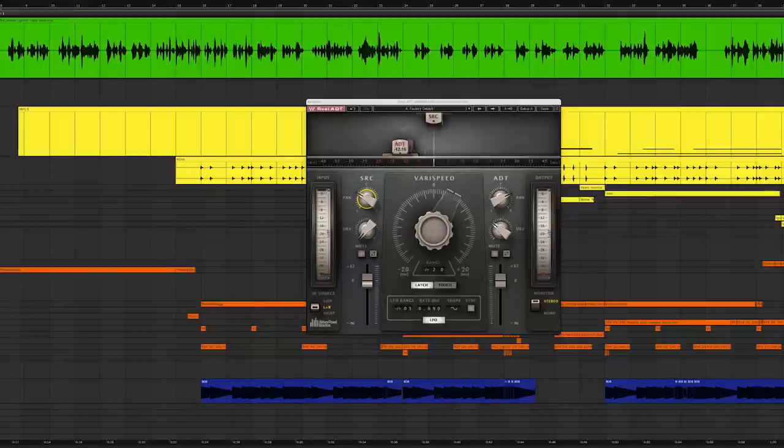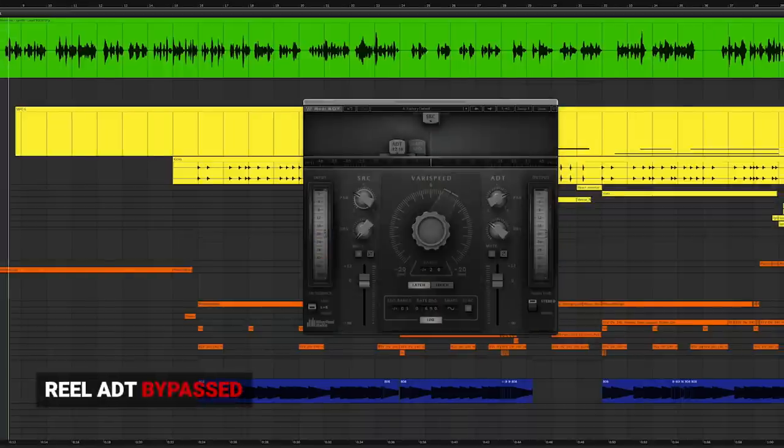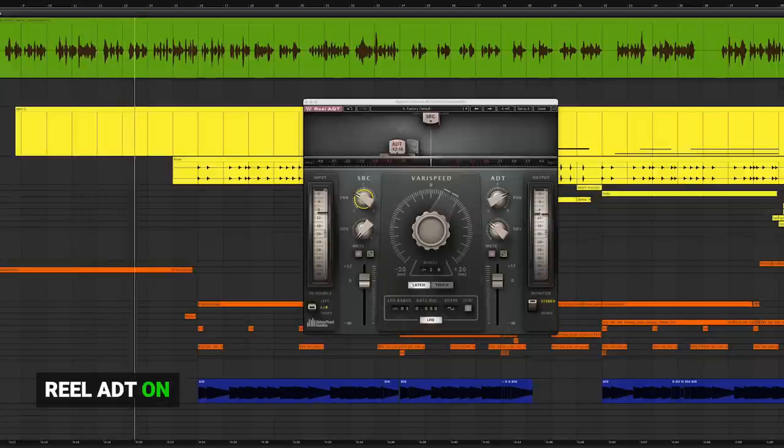Now let's say you don't want the double tracking effect on the vocal throughout the entire track — it might get a little boring if you just leave it on the whole time. So one trick I like to do is start the song with the lead in mono, to draw the listener in, and then automate Real ADT only at certain moments in and out.